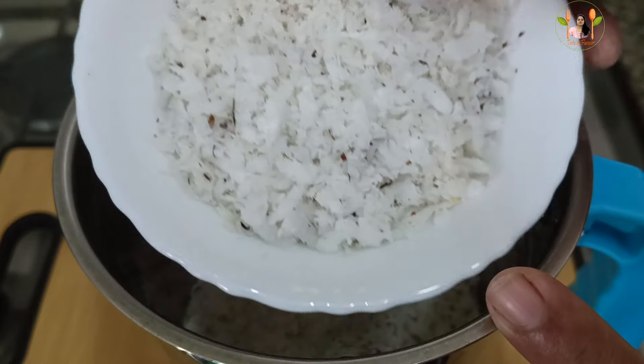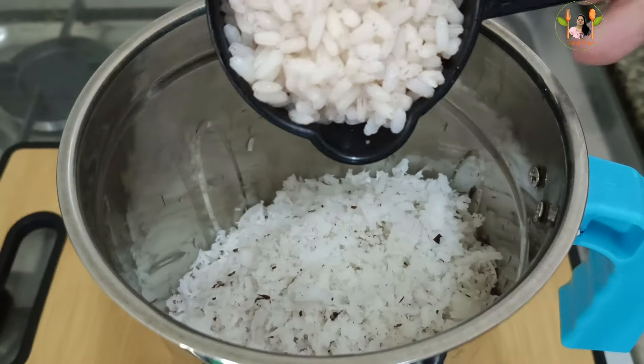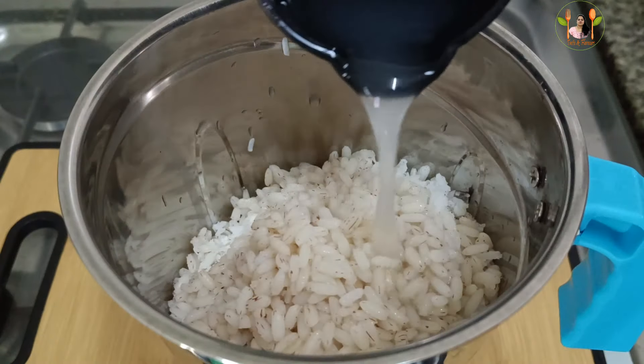Now let's put 1 cup of ginger over here. Now let's put 2 cups of ginger over here. I will try to take a small piece of rice. I will add a small piece of rice. I will skip the rice.